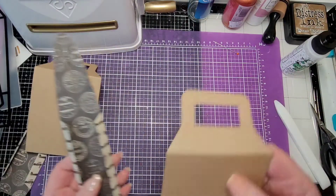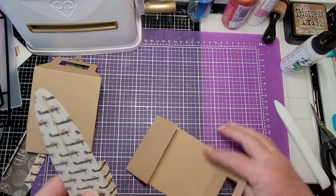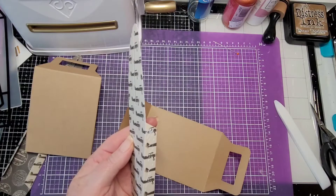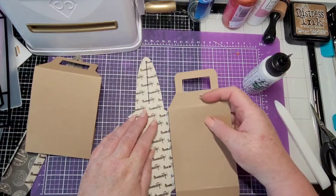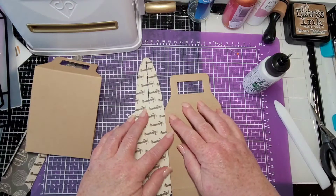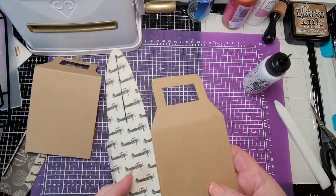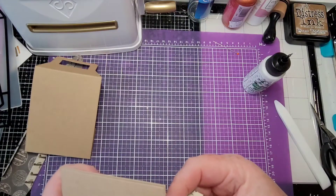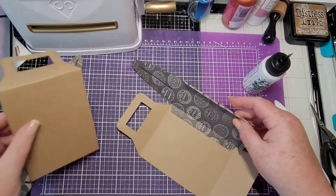Let's do some gluing. This is going to go on the inside here. Let's use the wet glue. I think I'll lay this flat, match up those corners, hold that down, make sure it still bends well and that it's going to come together. Go in just a smidge, and then we'll do the other side.